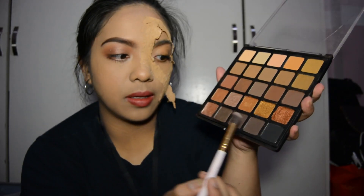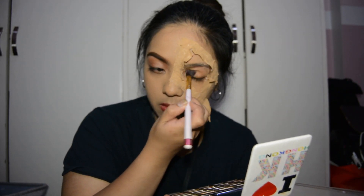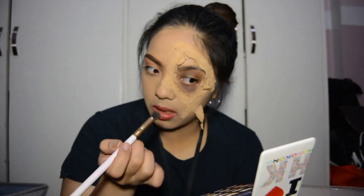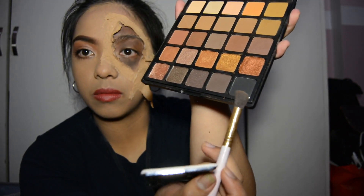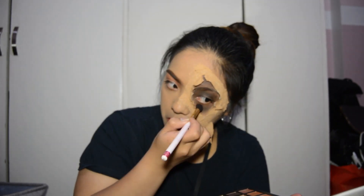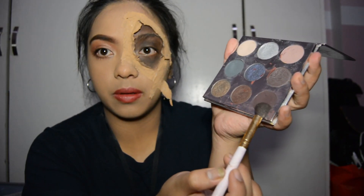I started putting the dark brown shade from the Morphe palette all around the inside of the scar, and then I topped it off with the black shade from the same palette. Then I went on to the Kylie palette, got the dark violet shade, and just topped it off again.